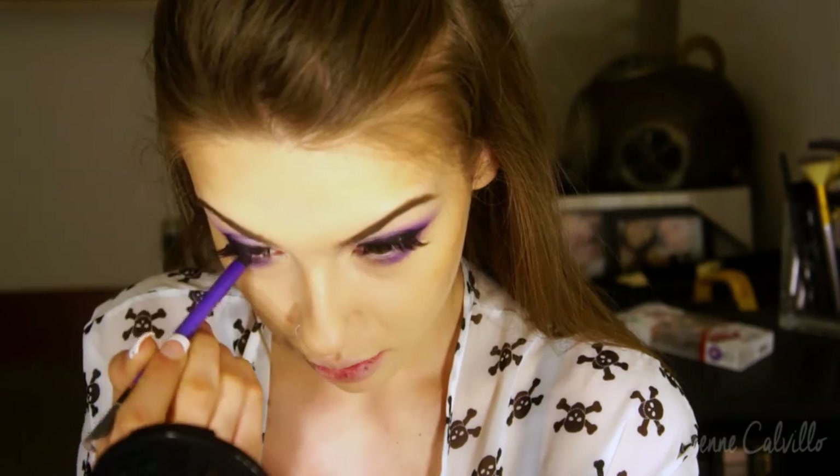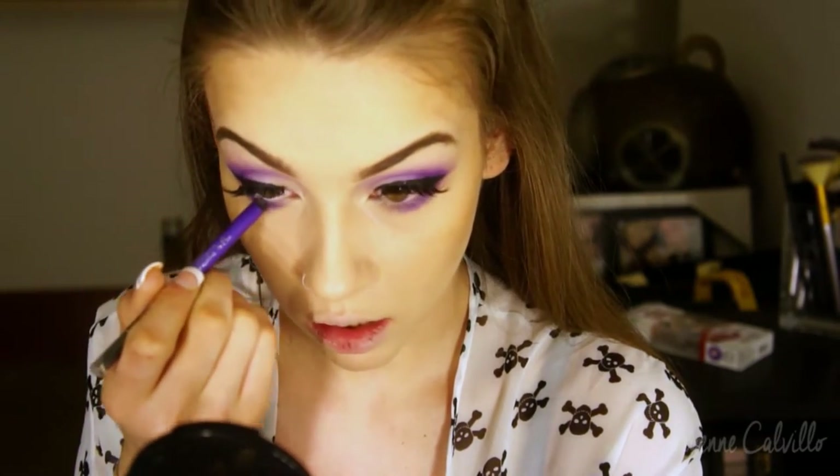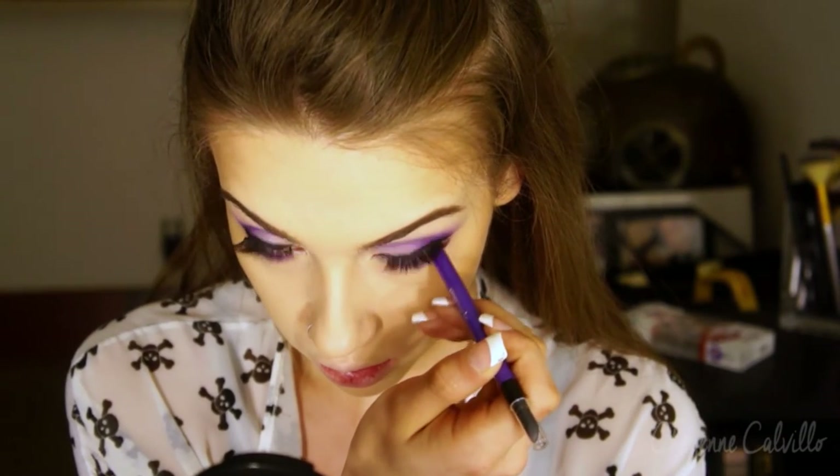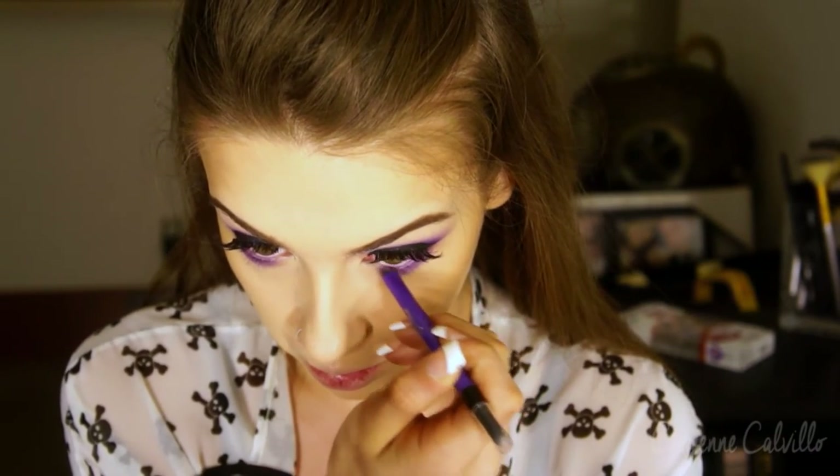And now I'm applying just a purple liner — this one is from Covergirl. The name is actually not on the liner so I'm not sure which one it is, but it is just like a blue-based purple. It is kind of duochrome in the sense that blue does peek through a little bit.